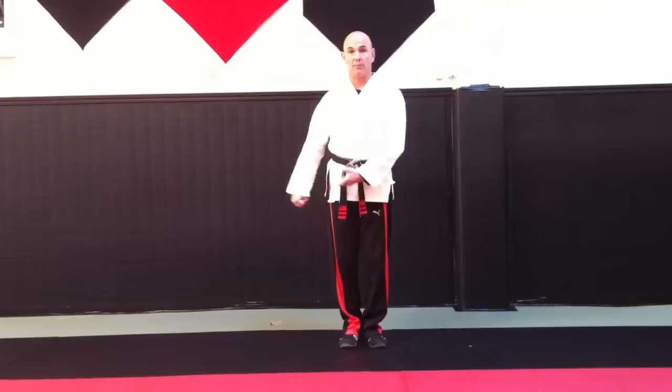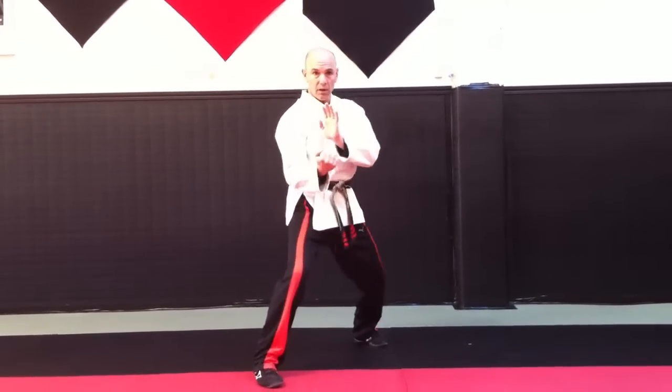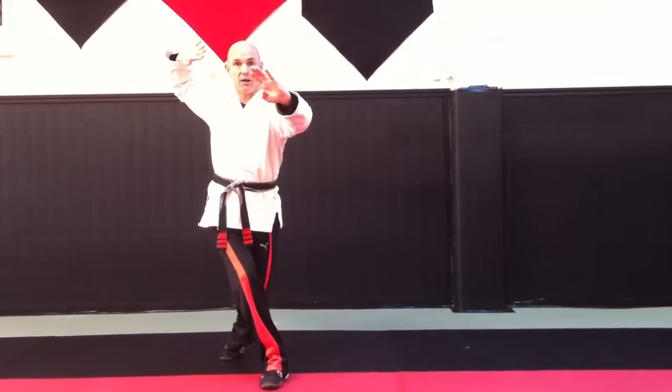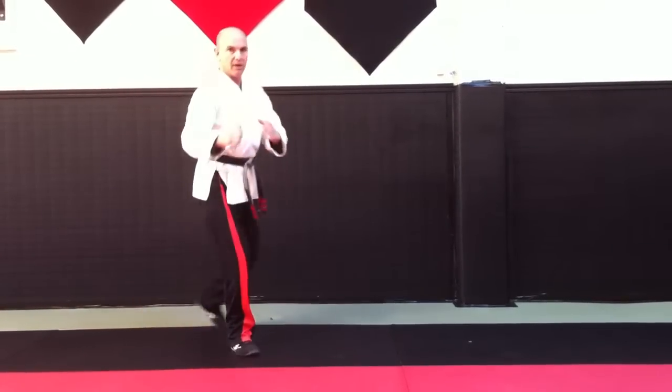Once again. I step offline. Inward block. Chop. Heel palm. Uppercut. My rear foot — twist stance. High block. Chop. Rotate through. Chop up. Step. Tenkate. Cover out.